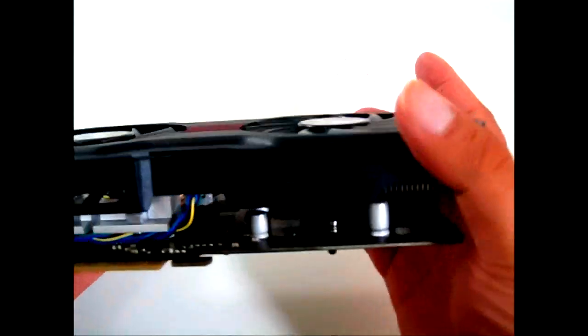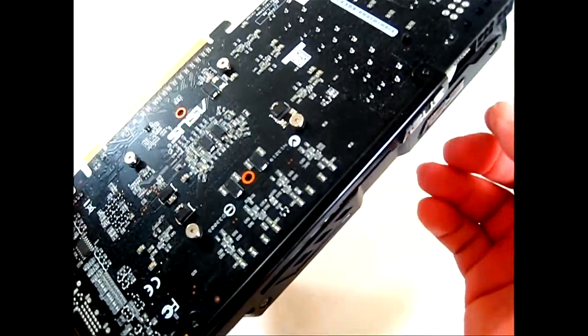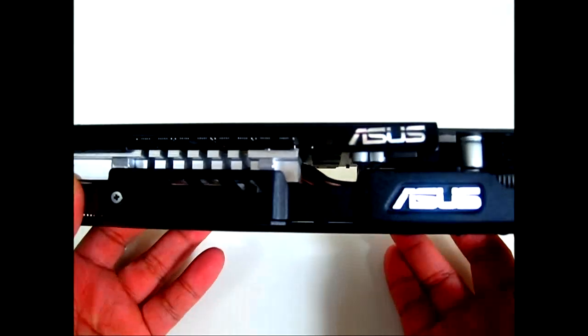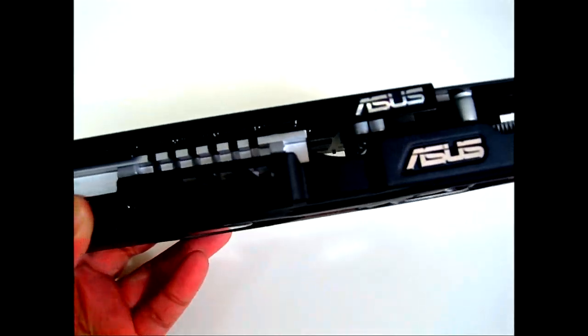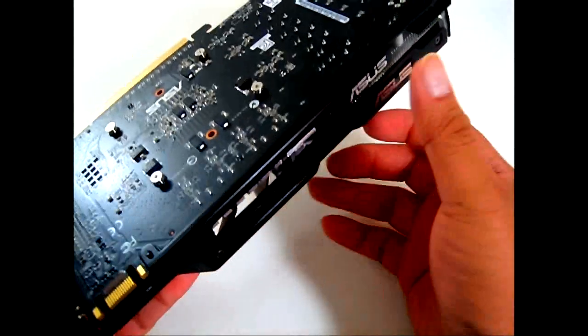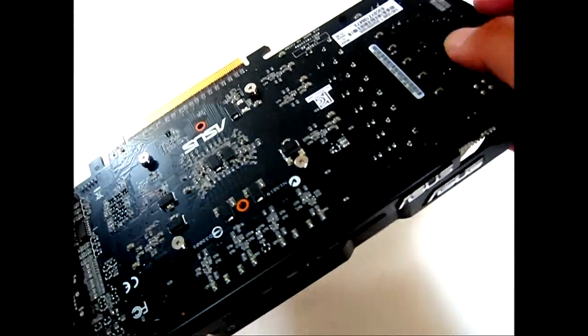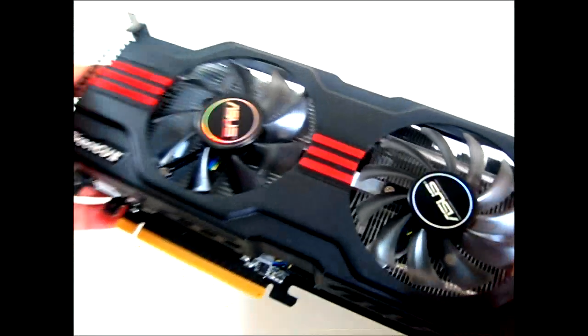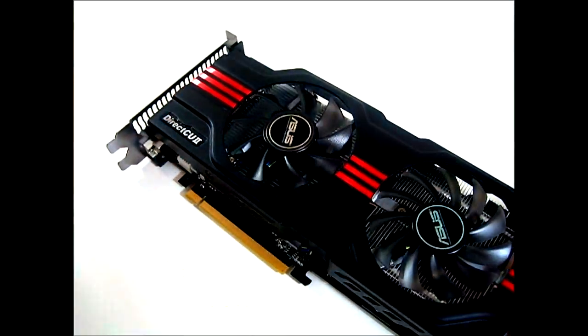The heatsink shroud is actually made of metal, so it's heavy. What ASUS did was use a metal spine running along the side so that the PCB does not bend down. With most video cards with aftermarket cooling, the heavy heatsinks compromise PCB integrity. Having that metal spine there helps with rigidity and protects the traces on your video card. At the end, you have a pair of six-pin power connectors. I'm going to open it up so we can take a closer look at what the ASUS GTX 560 Ti Direct CU2 looks like underneath.